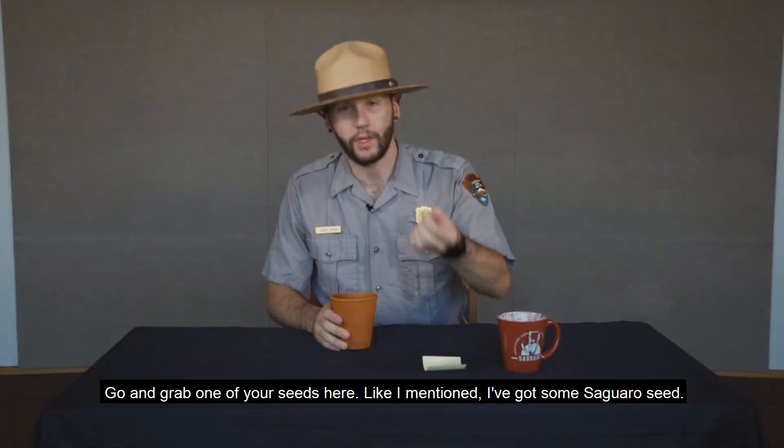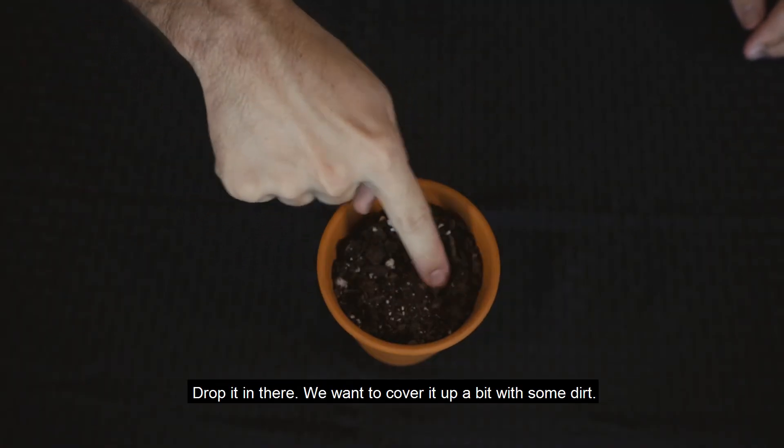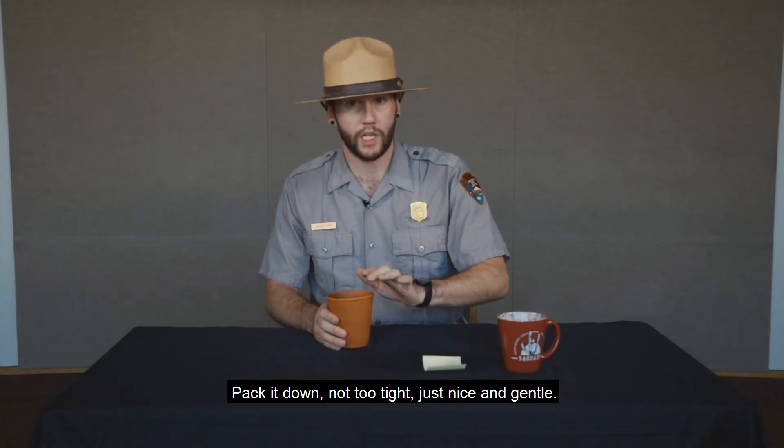Go grab one of your seeds here — like I mentioned, I got a saguaro seed — and drop it in there. We want to cover it up a little bit with some dirt, pack it down, not too tight, just nice and gentle.